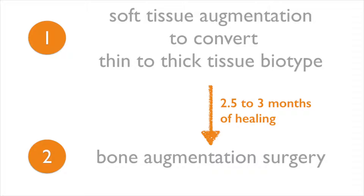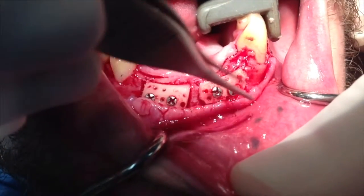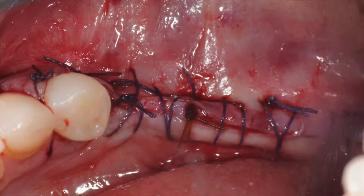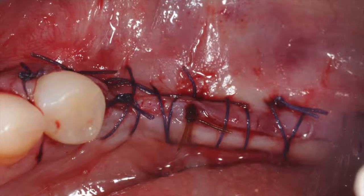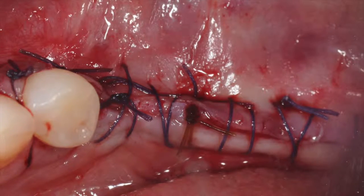This allows adequate time for the soft tissue to integrate, to heal, to mature, and develop the vascularization necessary for success of our bone graft. A soft tissue with thick biotype is much easier to work with and manipulate when raising a flap, repositioning it, or during suturing. It also offers more resiliency during the flap advancement, and it also adds additional protection over the grafted bone, hence decreasing chances of dehiscence.